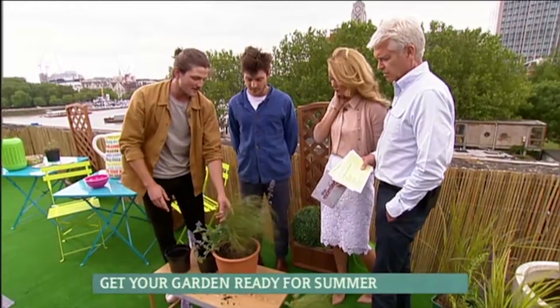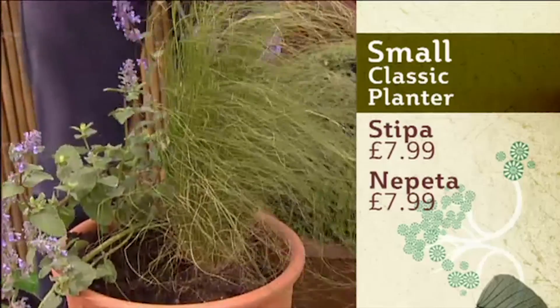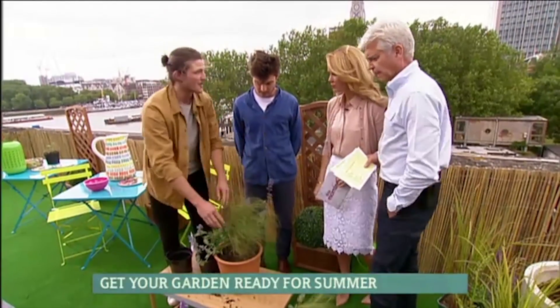And height as well, yeah. And then this has just got more of a leaf, a foliage interest, and also the flower, which is long flowering. Their roots won't sort of outgrow that pot really. No, so you wouldn't want to put more than two in a small pot like this.